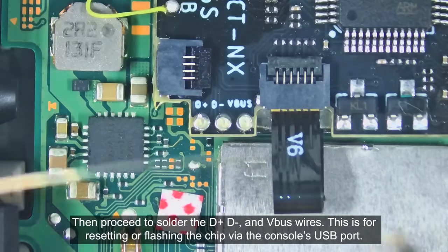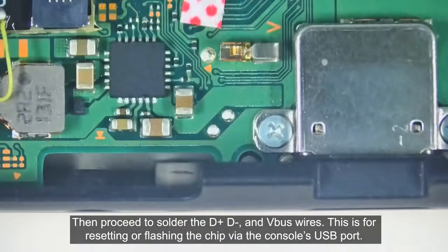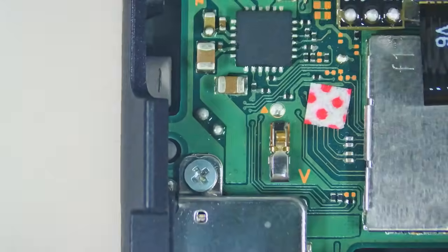Then proceed to solder the D-plus, D-minus, and the V6S chip. This is for resetting or flashing the chip via the console's USB port. Now let's solder the D-minus.